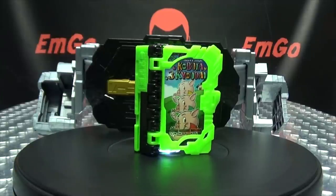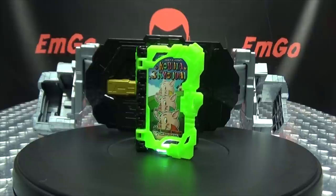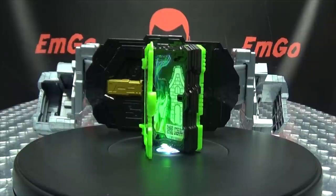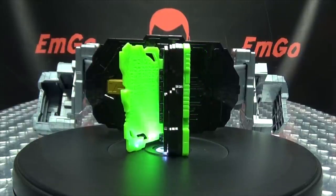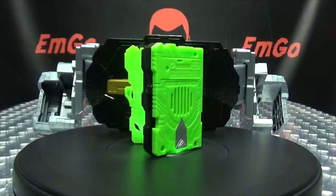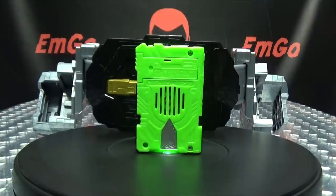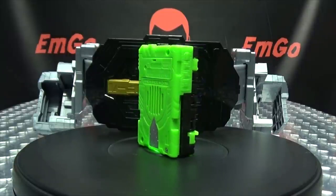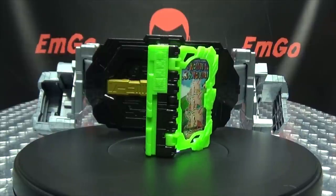I picked this up from Hobby Link Japan, but of course there are many other sites you can go to for stuff like this if you're interested — such as CS Toys, AmiAmi, Hobby Search, Mandarake, and of course eBay and Amazon. You can also check out BigBadToyStore.com for some Kamen Rider items — I'll put a link in the description below. You can also check out my Kamen Rider Saber playlist for any reviews you may have missed, also linked in the description.